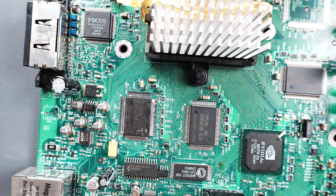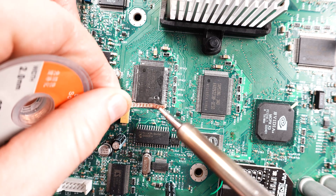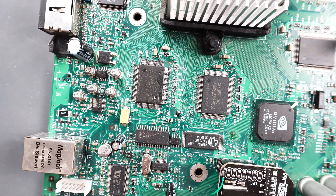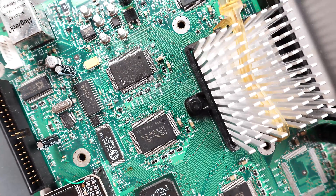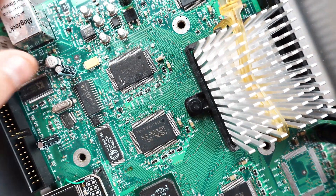You'll notice that we do have a few bridges — it's not going to be a problem. We're just going to fix it with some solder braid. Put a little bit of flux on your braid. Don't be afraid to use a little bit more solder than you need to make sure you have a good connection.